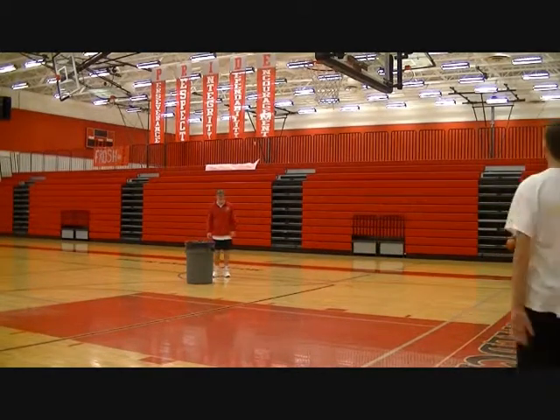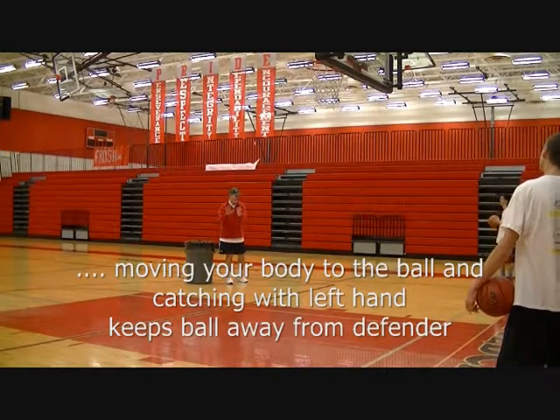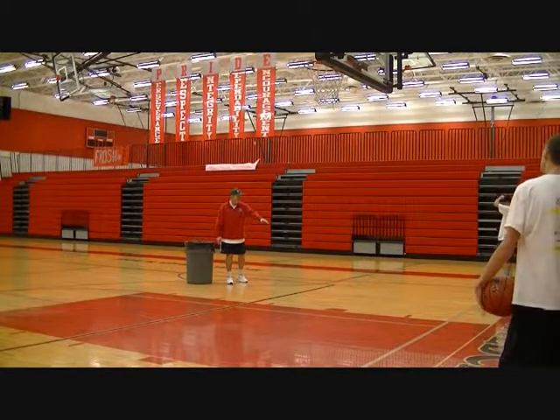Let's go. Try to understand — if you make this move and you bring it back to this hand, here's the defender. So you're not getting separation. When I have it here, I'm going to the ball — there's the separation.